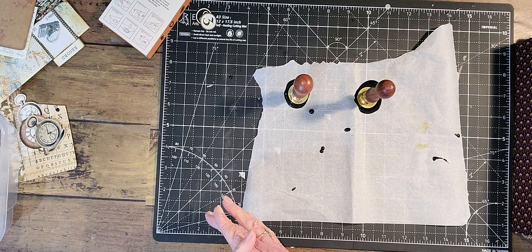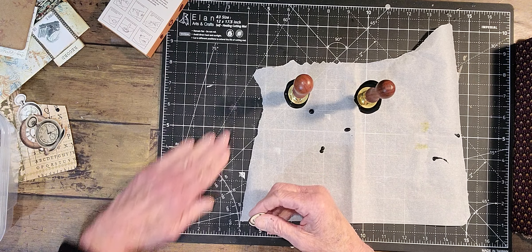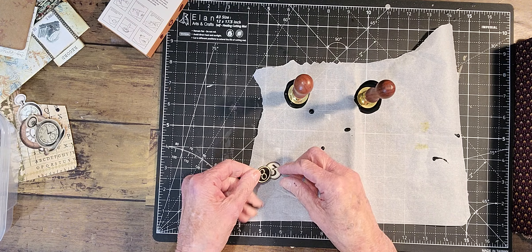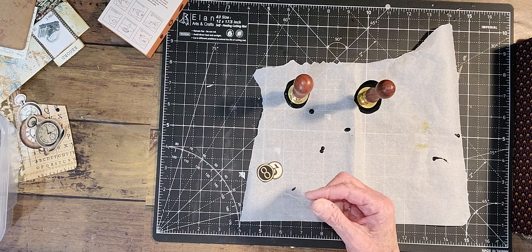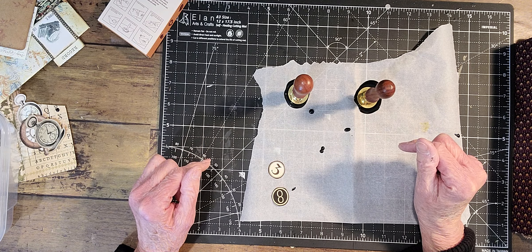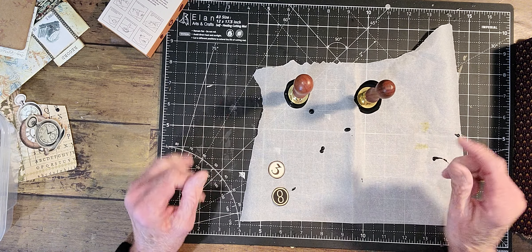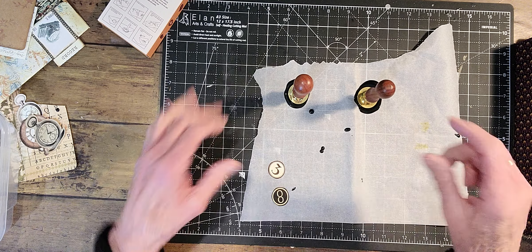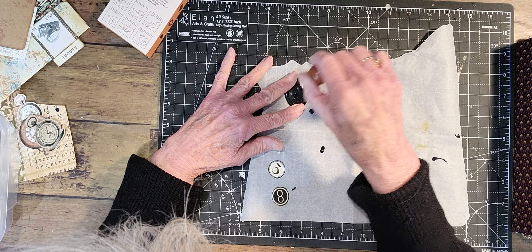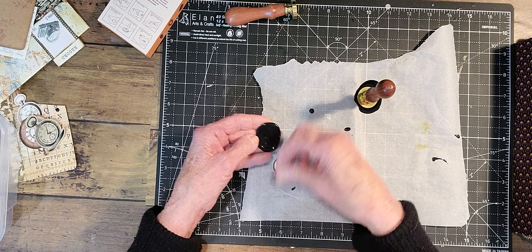I'm waiting and I'll see what happens. That is a plain one. I like this number eight. I thought this was an inch — it is an inch. I looked for another clock face that I thought I would like in there, but I didn't find one.